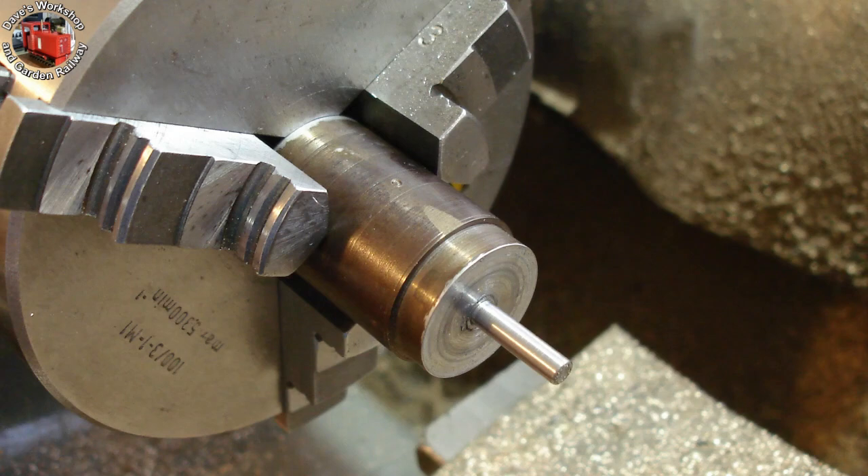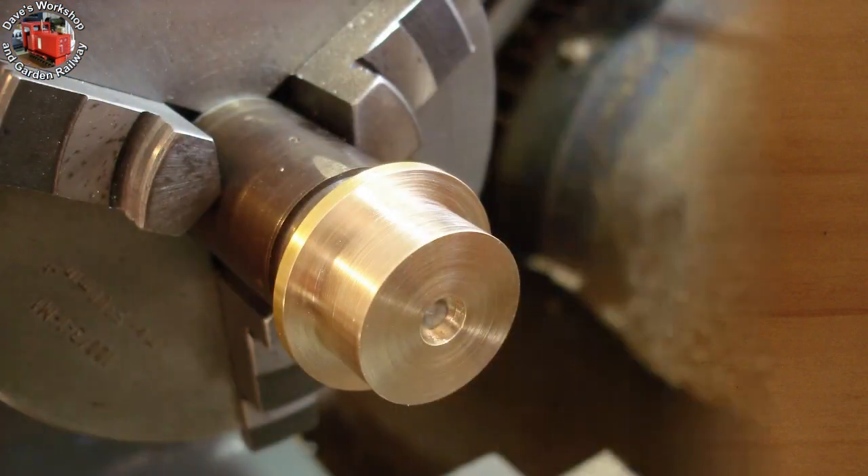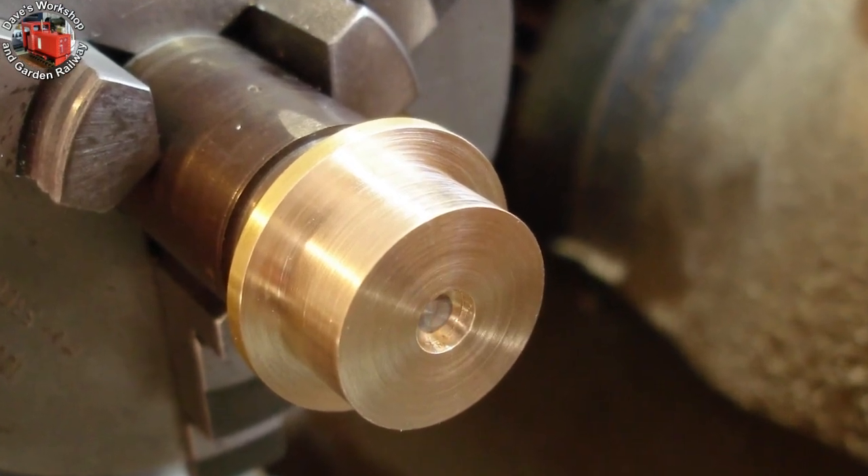There's just solder on the end face. This time I took care not to get solder too close to the register. Turned the 0.9 inch diameter for the boss, leaving the flange 0.1 inch thick.